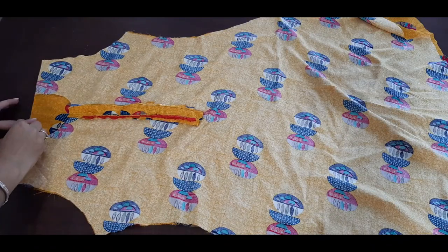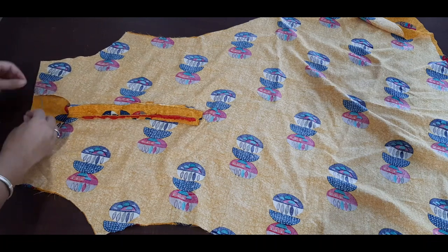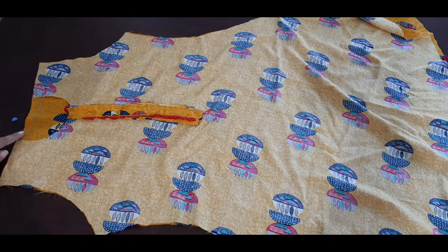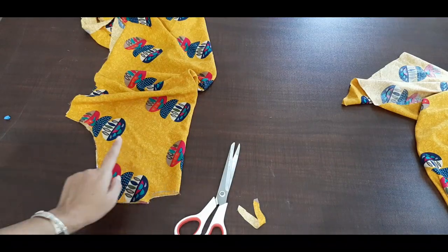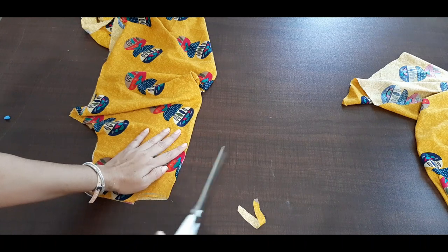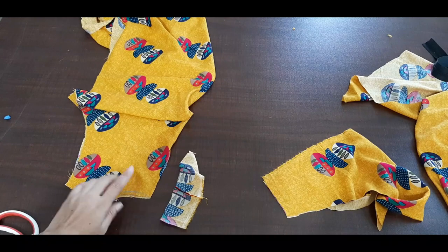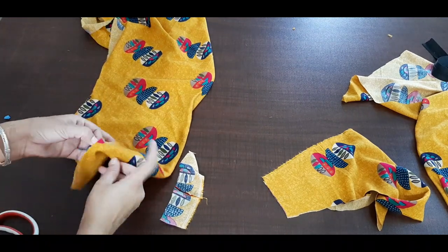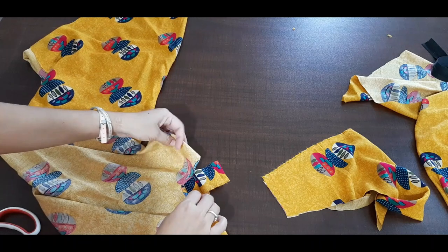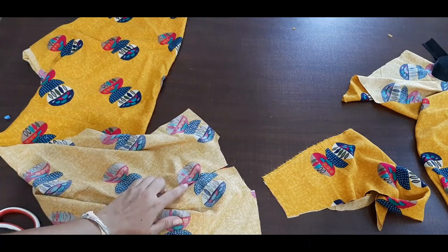Now we have to cut the neck from the back and mark it, and we have to round it in half inches. We have to cut it in half inches. Now we have to cut it in 3 inches — we have to cut the neck like this, and cut it from the back. From this side to the back we have to cut it, and we have to cut it in half inches.